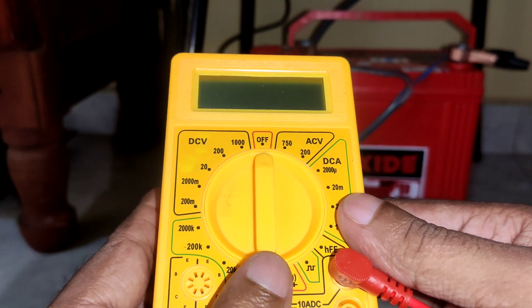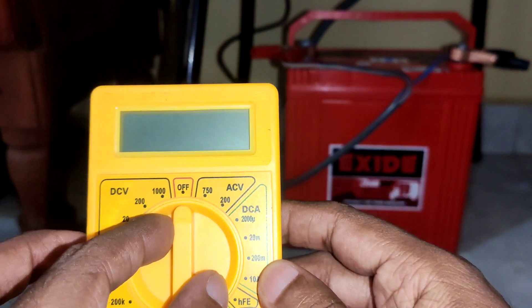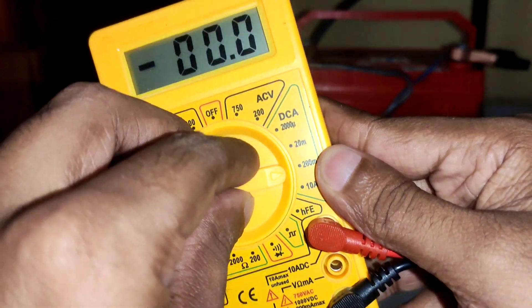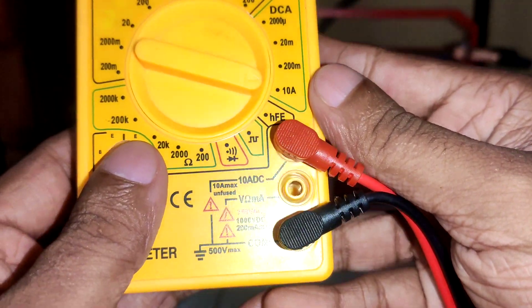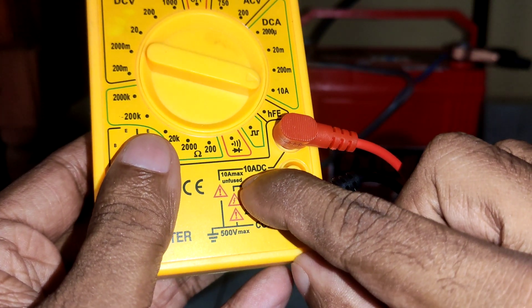Let's see how this UPS is consuming power from the battery. First, let's configure the multimeter. We are going for DC ampere measurement, so I need to go for the maximum first — 10 ampere. If I go for ampere, I need to make sure this red probe is connected to the 10A DC port.